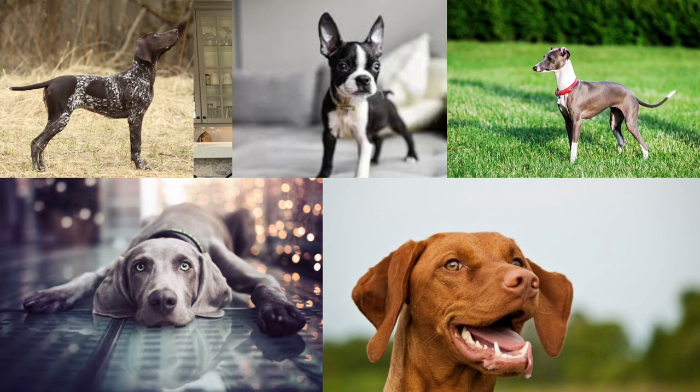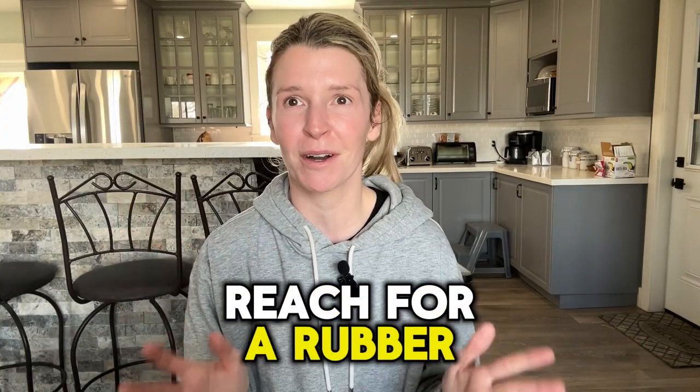Let's start with our short coat friends and work our way up to the thicker and longer undercoats. So what works best for a short coat? The tool I'm going to recommend is not very fancy — it doesn't have bells and whistles and the price is very good, about $10 give or take depending on where you look. But when it comes to getting out all that hair, reach for a rubber curry brush.